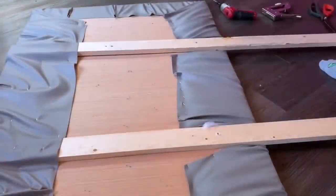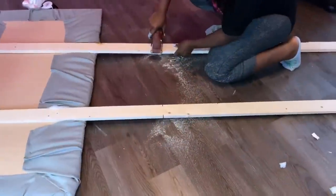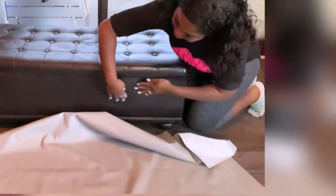Now that I'm done, I'm going to cut the wooden support at the back to the height that I want and attach it to the wall. Meanwhile, the main bench is going to be covered with the same fabric.